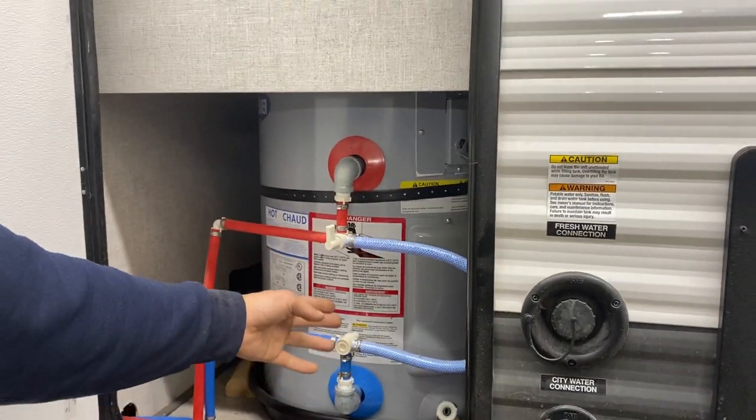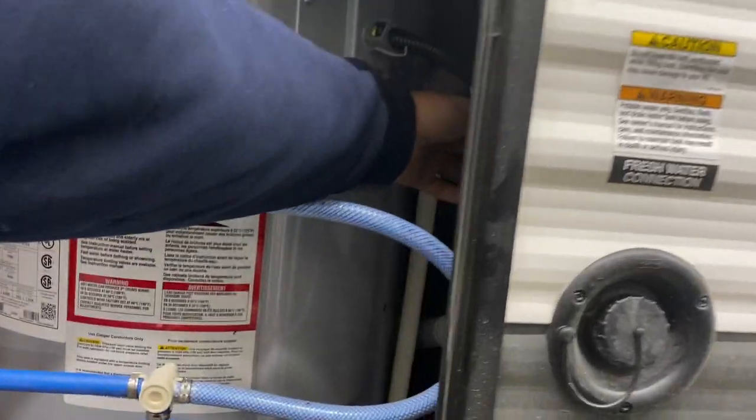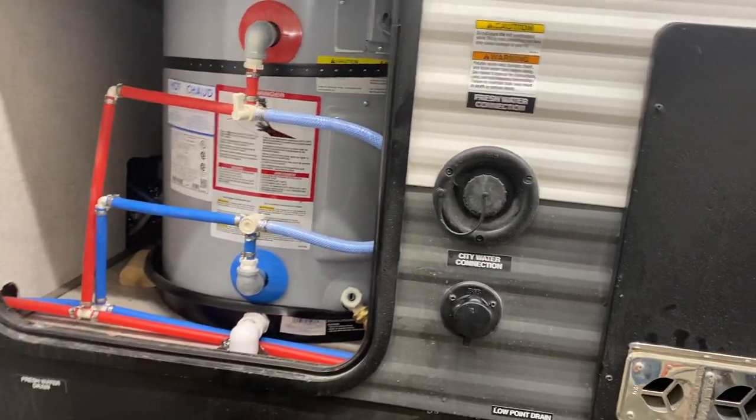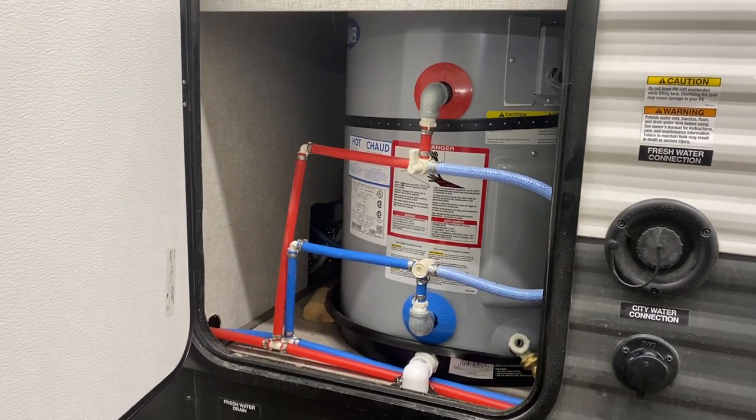There are two bypass valves for cutting out the hot water tank from the water system for winterization, and the pressure relief valve is just right in the back. The water heater runs on 120 volts only, so as long as you've got that breaker on inside, it's trying to get hot. If you are draining it out, remember to turn that breaker off.